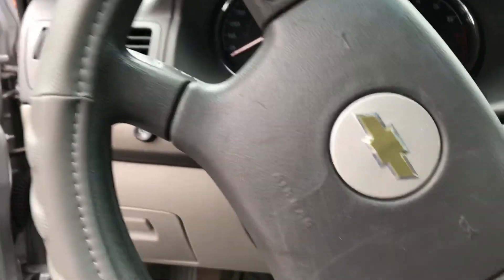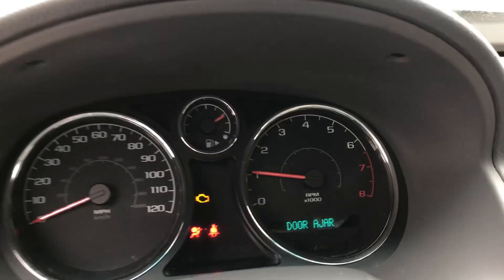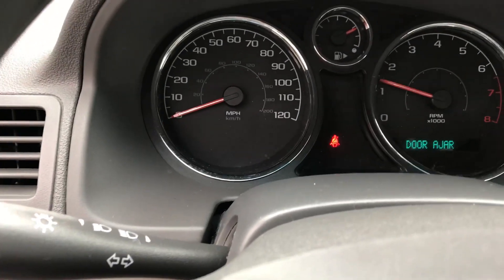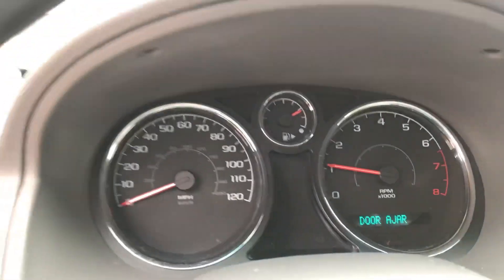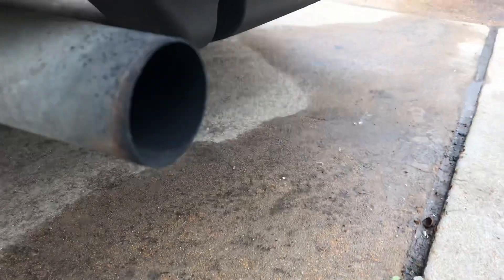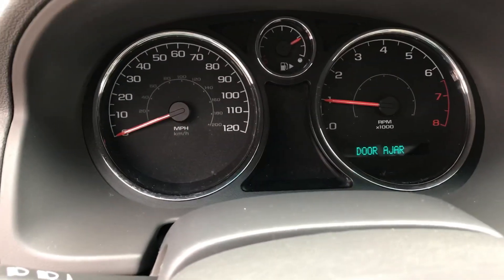The car stumbles really bad and it feels like it doesn't want to stay running. The check engine light is on, and as soon as I put it in drive or give it gas it starts flashing. If I try to put it in drive or reverse the car won't move, or if it does move it's only about five to ten miles per hour. It hesitates to drive or accelerate. That's a sign of a misfire code, and the check engine light is still flashing.